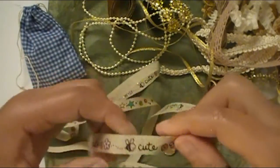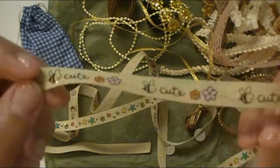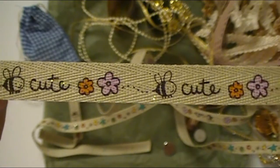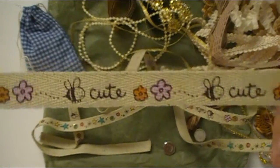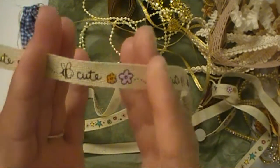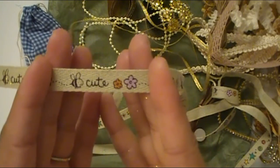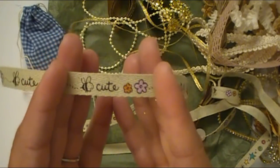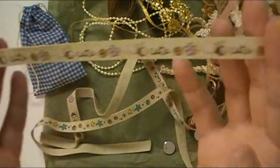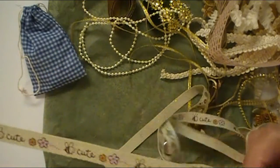And then this is so adorable — look at this ribbon or trim here. It just says 'cute' and it's like a little bee right there, and it's got a couple flowers. Isn't that just so cute? This is adorable because you can cut this apart and put it on the front of a card, or underneath a photo — like in a Project Life, smash book, tag album, mini, or just a regular scrapbook.